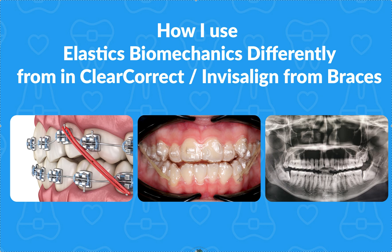Dr. Amanda with Straight Smile Solutions, straightsmilesolutions.com. And today we're going to talk a little bit more about elastics and how the biomechanics differ from using ClearCorrect, Invisalign, or some type of clear aligners versus braces.